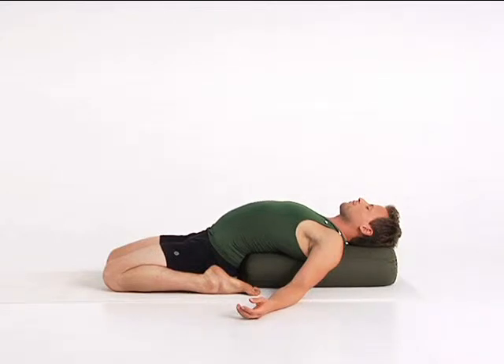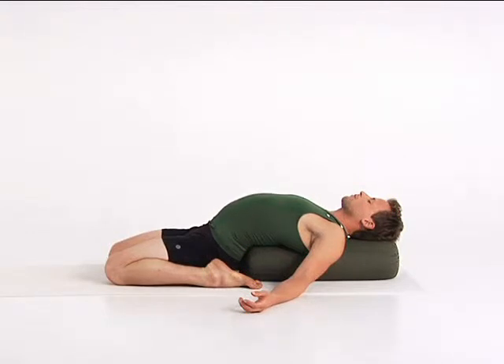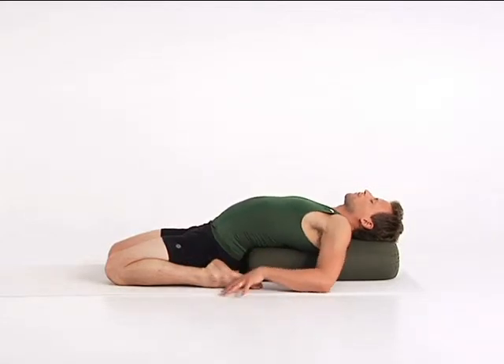Rest your spine on the support as you let your thighs release toward the floor. Expand your chest slowly with your inhalations. Keep a steady rhythm as you exhale. Feel the purifying effect of your breath as your mind becomes calm and more quiet. To come up, press your hands into the floor and lift up through your chest.